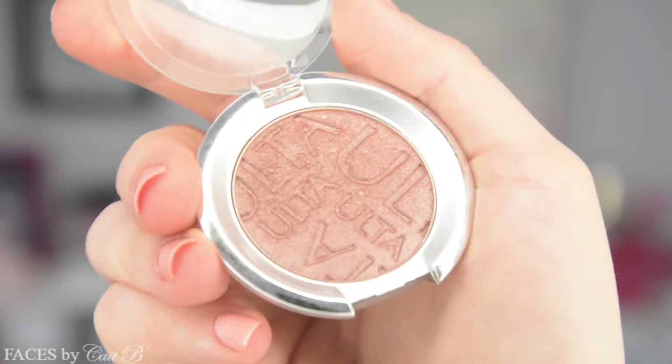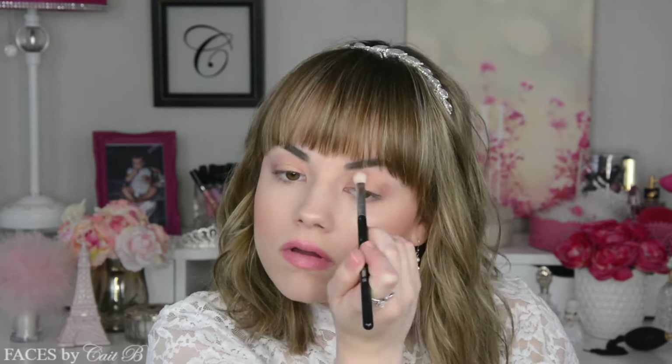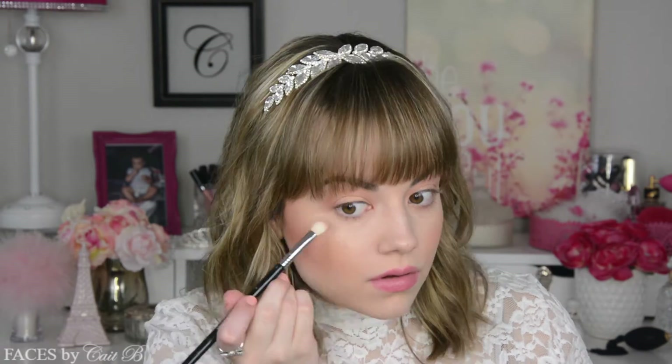Next I'm going to use another Ulta shadow in the color Rose Dusk. I'm going to pick up my Sigma E25 brush and work this color into the outer V of my eye and also into the inner corner, then connect those two spots — basically creating a halo eye that's still night-time appropriate and dramatic enough for prom, yet still light and youthful. I'm going to mirror that on my lower lash line, placing Rose Dusk on the outer and inner corners, then using a pencil brush dipped in Golden Age right in the center, and continuing to deepen Rose Dusk until it's dramatic enough for prom.